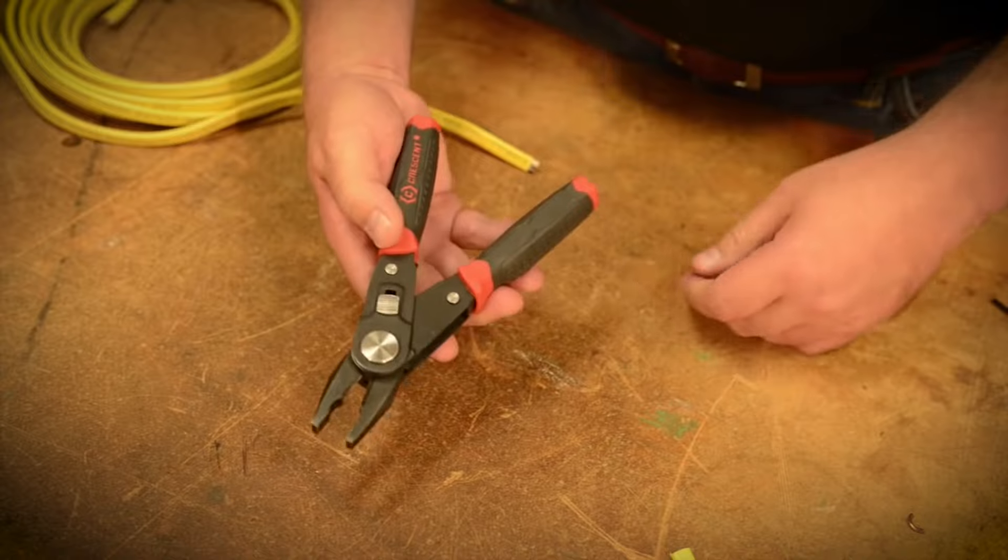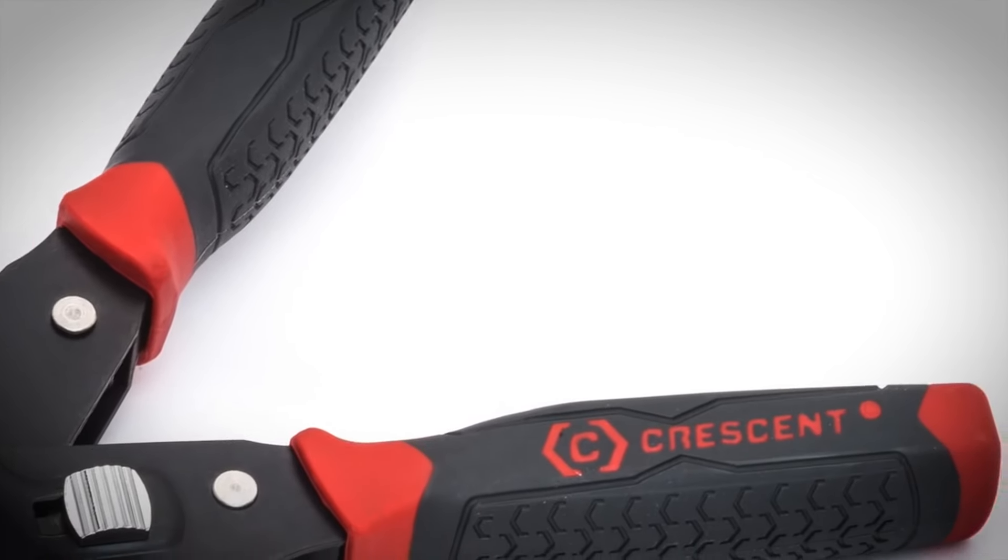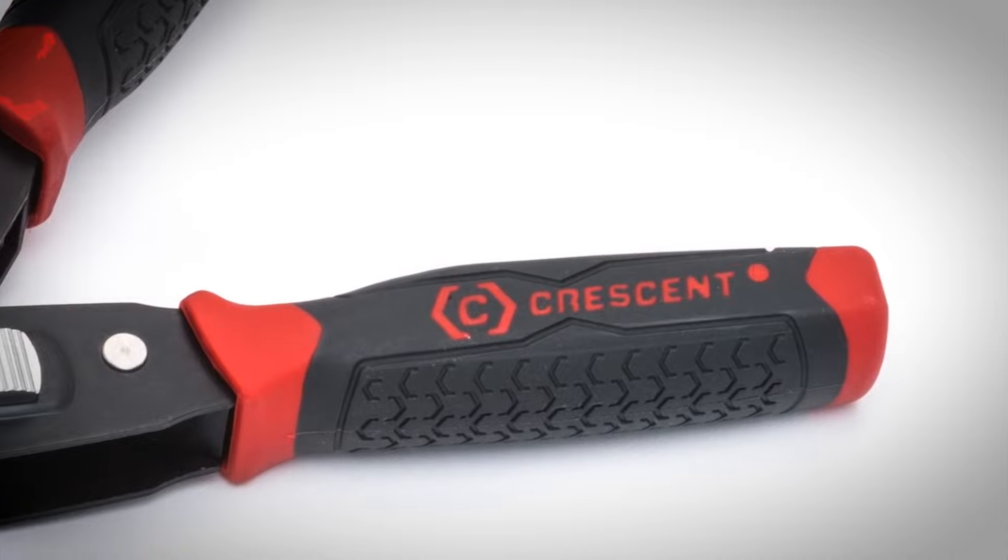Ergonomically designed, dual material handles provide you with comfort for hours on the job. Two essential wiring functions combined in a single tool.